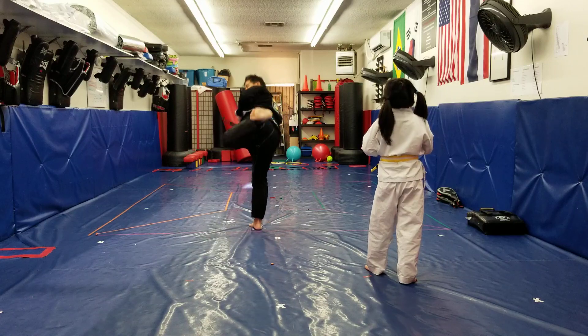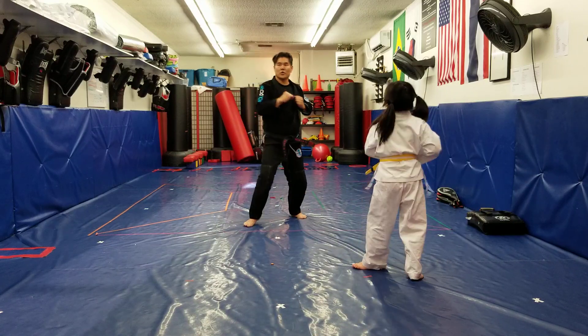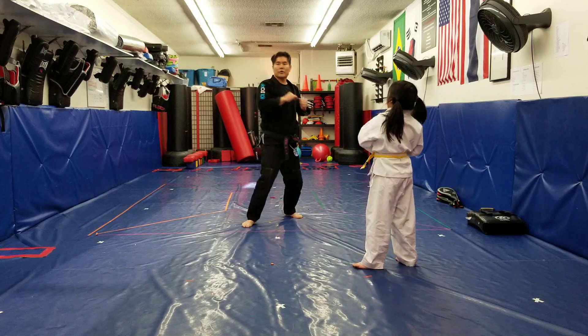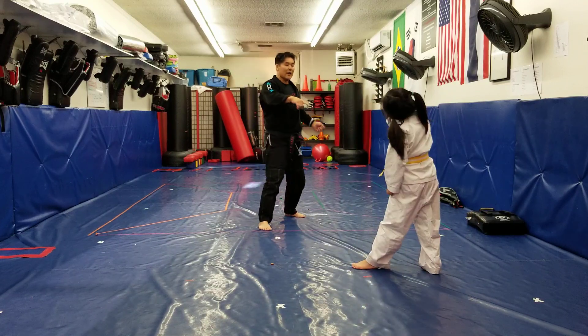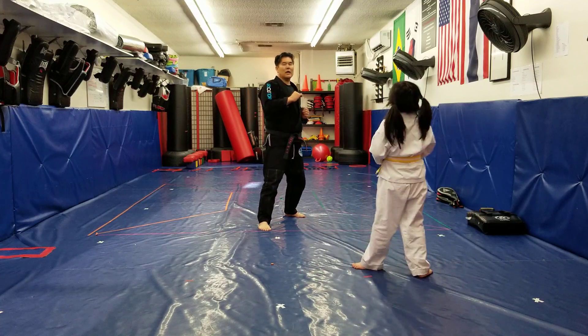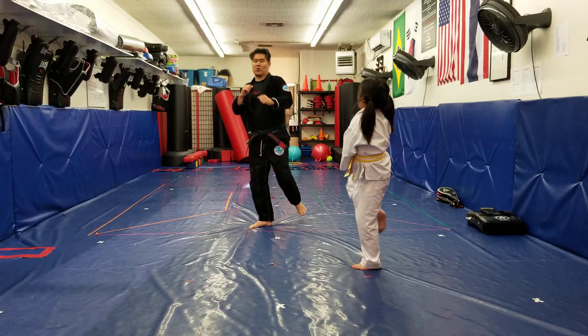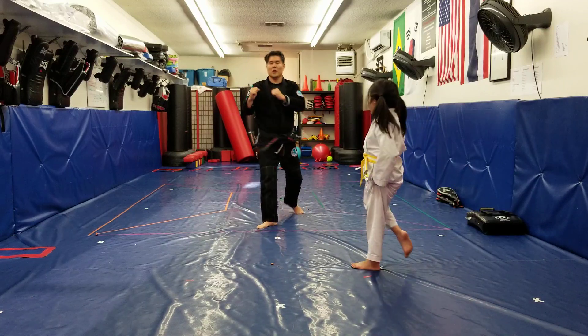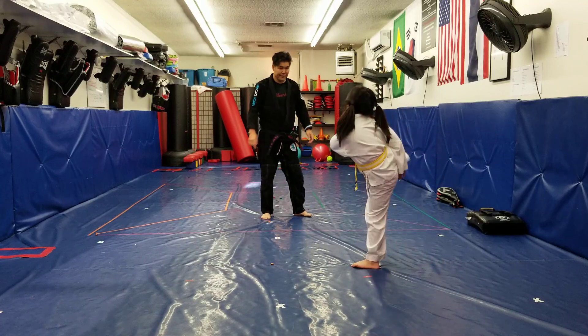Then we're going to side kick — knee up, push. Ready? 1, 2, 3, 4, and aye! Round kick. Okay, nice. Snap that leg. Ready? 1, 2, 3, 4, and aye!